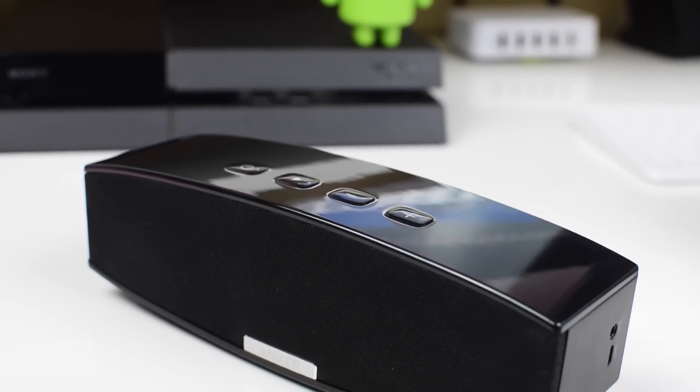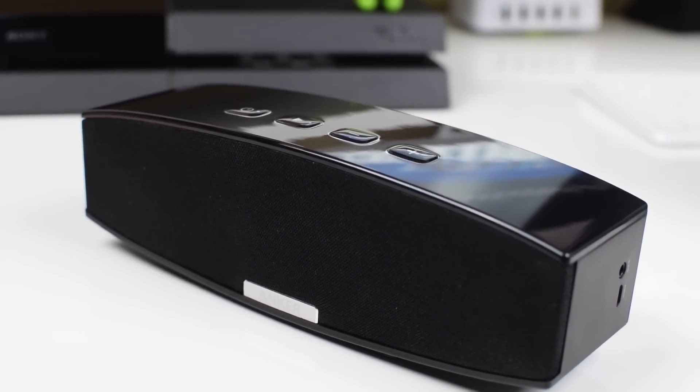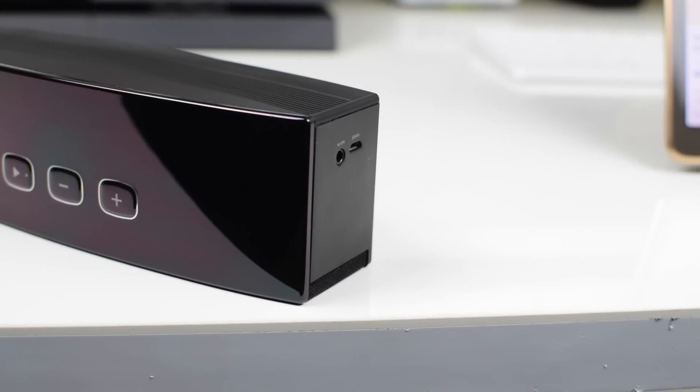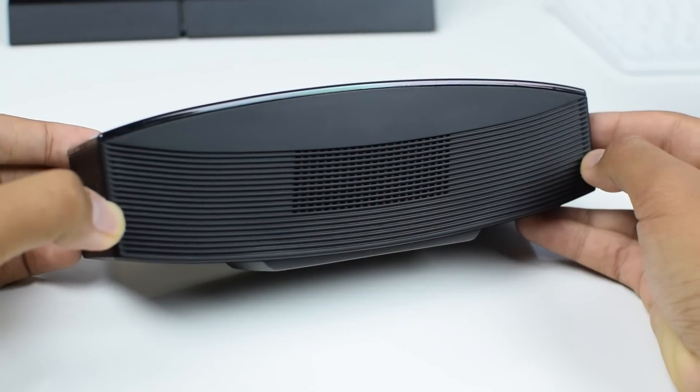Overall it's built very well — it's nice and weighty, and small enough to fit into your backpack. It's got an advertised 10 hours of playback time, Bluetooth 4.0, 33 feet of range, two passive subwoofers to get you that extra bass, and it also boasts dual 10-watt drivers, which makes for the highest output you can get in any speaker in this price range.